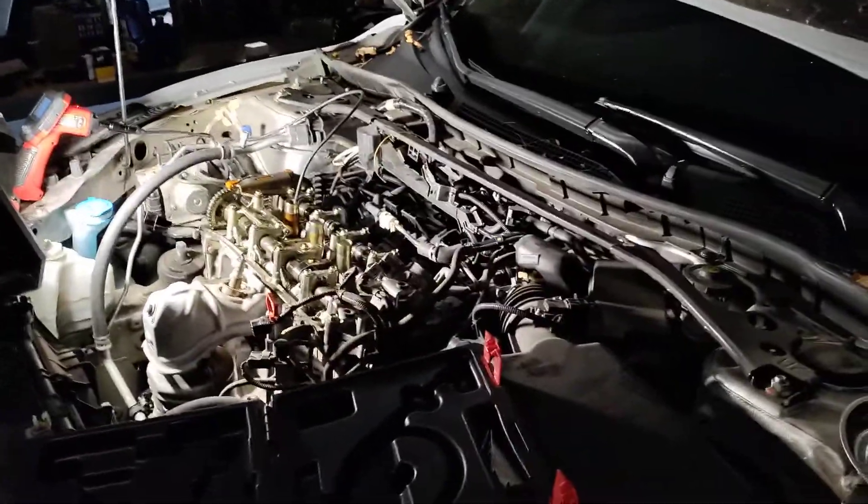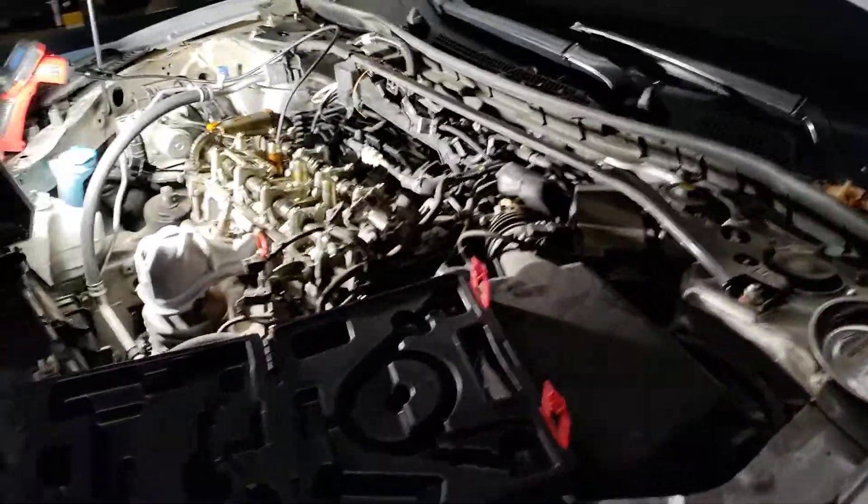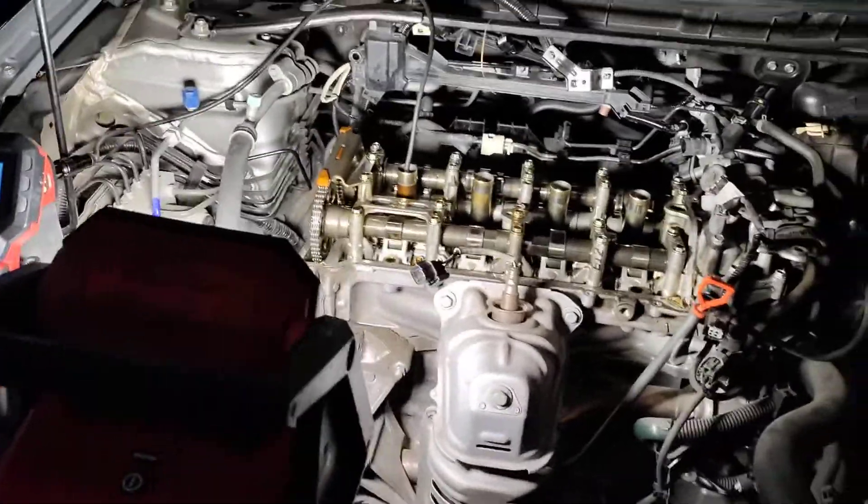Howdy folks, it's Matthew, your friendly neighborhood technician here, making another video for you out of Boise, Idaho. And we are working on a 2016 Honda with a 2.4 liter engine.